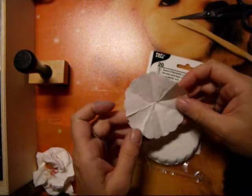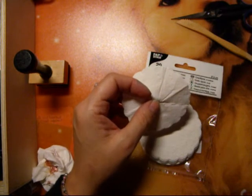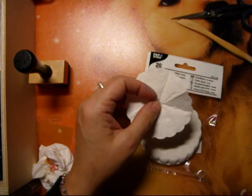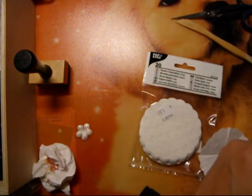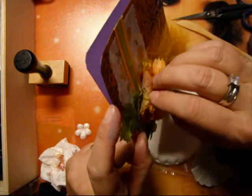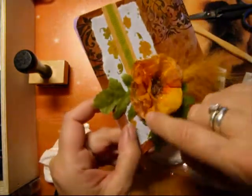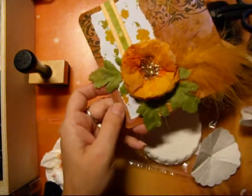Hello again. I want to show you how I make another kind of flower, what I will use for another project. This flower is made from paper in layers. I colored it very nicely. I like it a lot. So, I will teach you how to make this.